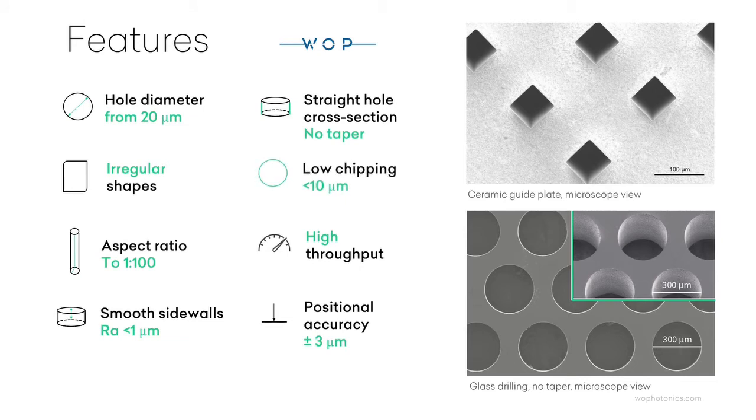Low chipping, less than 10 micrometers. High throughput. Positional accuracy: 3 micrometers.